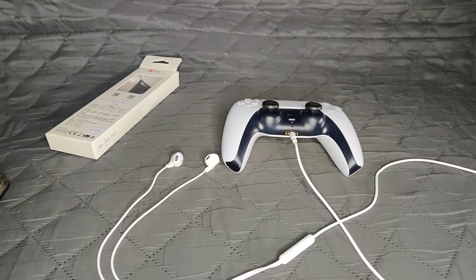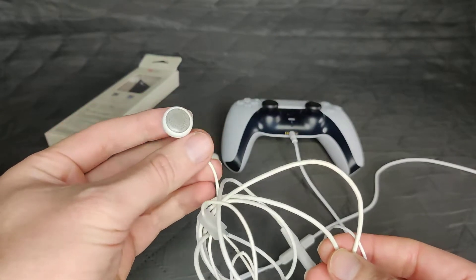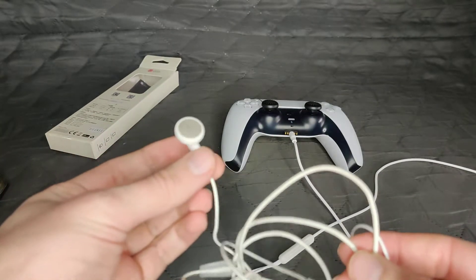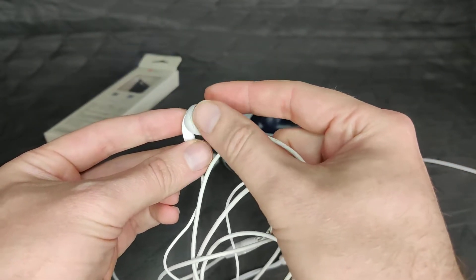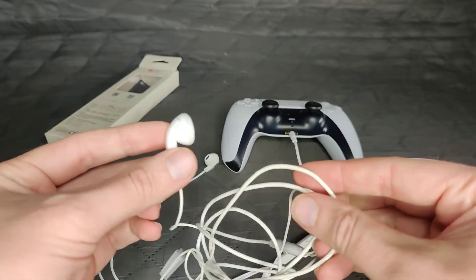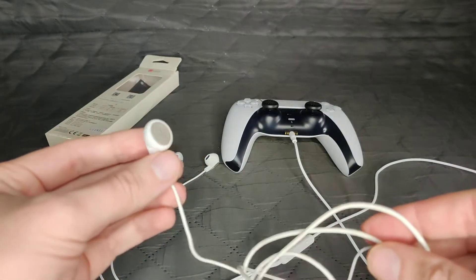My girlfriend has these ear things as well, but they're pretty much broken and done. I absolutely hate the other version of these earphones - you know, with the rubberized tip that goes completely into your ear canal. I hate that. That pisses me off tremendously.